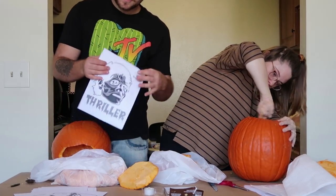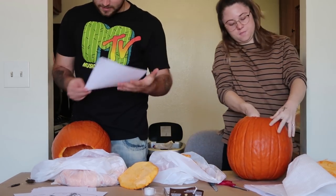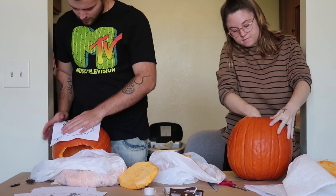This is the one I'm going to be doing guys — Thriller, Michael Jackson. I thought it was like a good theme because he's a zombie and that's my Halloween theme.